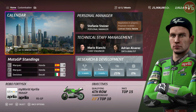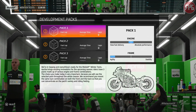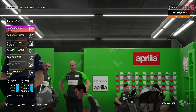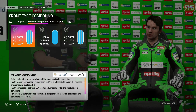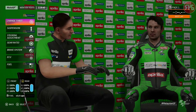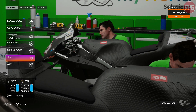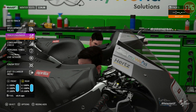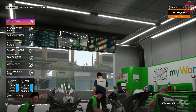Winter test — let's go to Sepang with our first outing on our My World Aprilia. Pack one first, and then we'll go to pack two and pack three. I just need to do tires: 125 degrees, so we want a medium front and a hard rear. ECU — I won't change anything in between packs. Full tank of fuel so we can do at least three laps on power mapping two. Time to go out on our Kawasaki Aprilia and see how we get on.